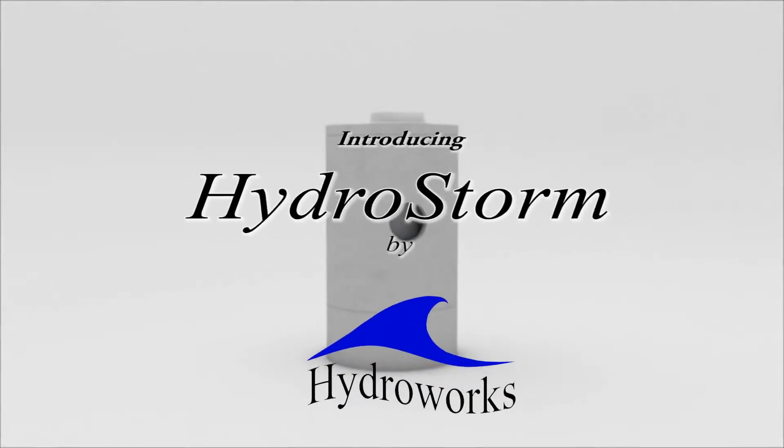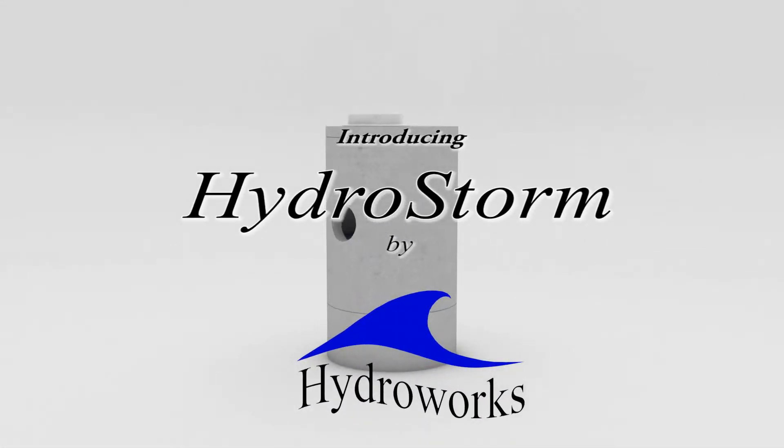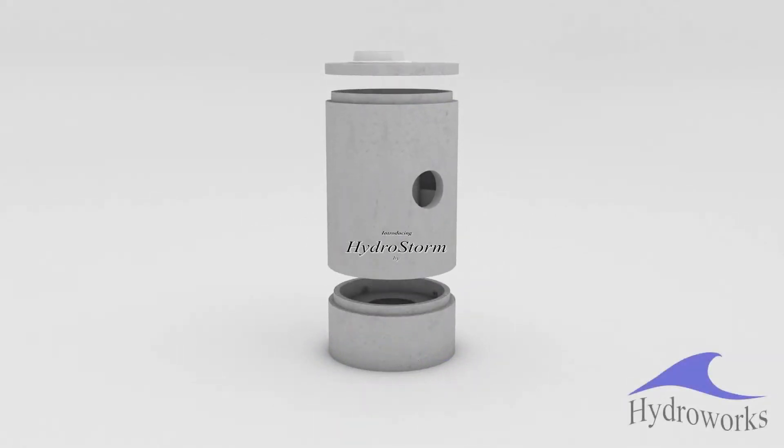HydroStorm is the new hydrodynamic water quality separator from HydroWorks that is NJCAT verified, NJDP certified, and ETV Canada verified.